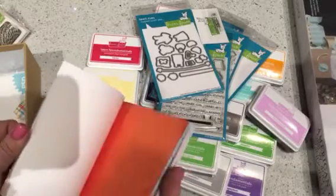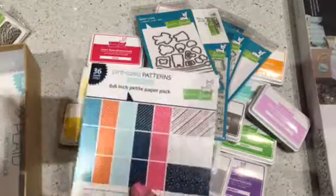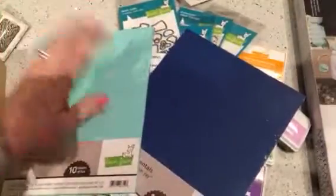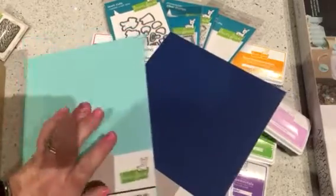It's not nautical themed — like there's no sharks or boats on here — but it just looks nautical to me. It's called Beachside. Maybe it looks nautical to other people too. I also picked up some of the new cardstock — new to me, anyway. This is the 100-pound cardstock. I like the heavyweight stuff, so I wanted to give this a try. I picked up the Mermaid and the Blue Jay.